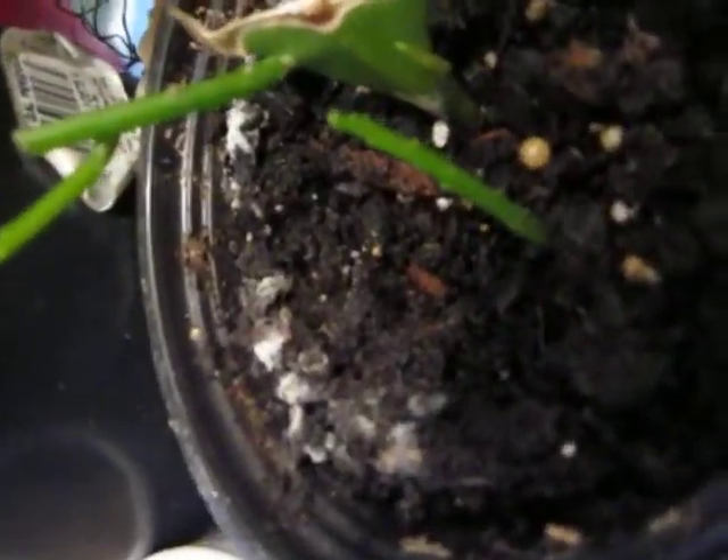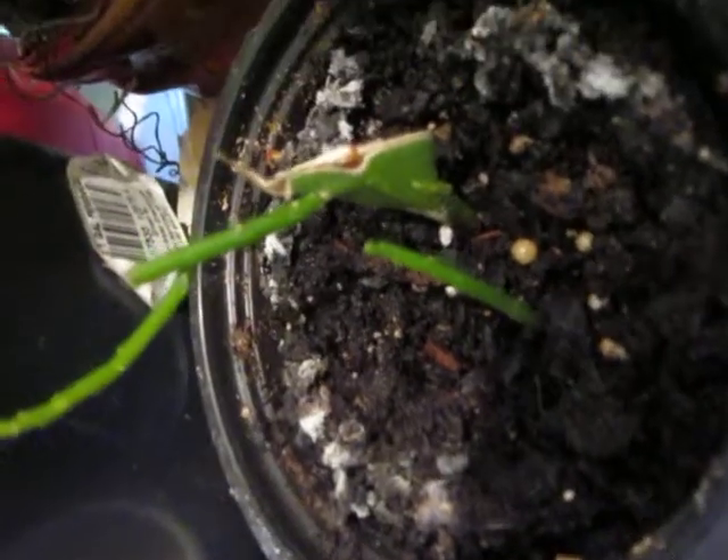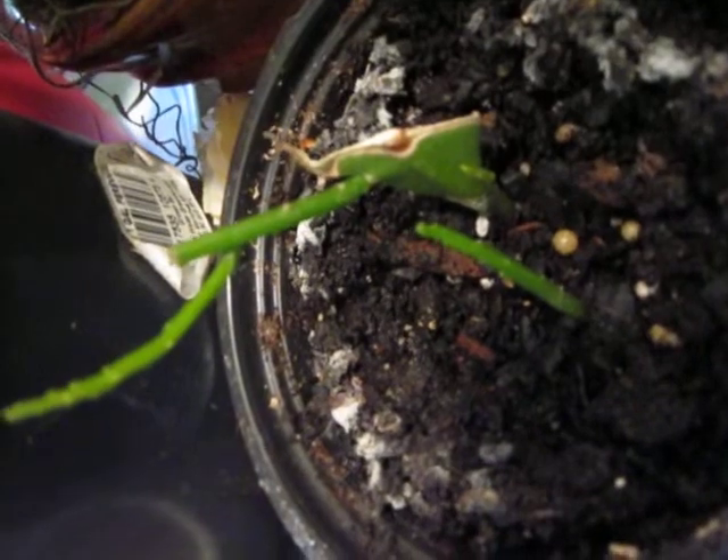And this is the part that broke off. I put it in the dirt, but it has still looked just as good as the day I put it in. So I don't know if it has roots or not — I haven't tried to pull it out to see — but it looks great. So I figure it must be happy enough, at least for now.